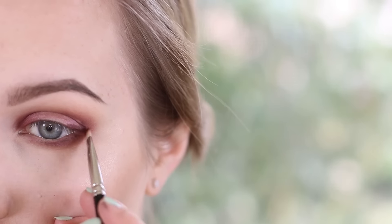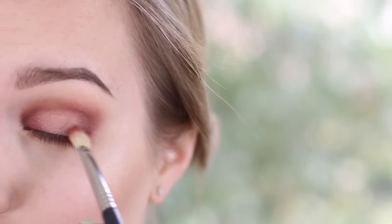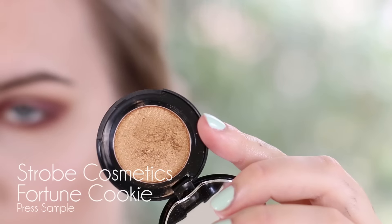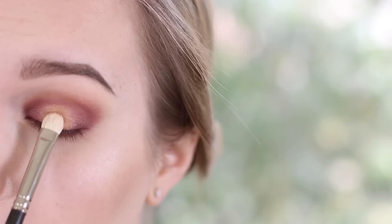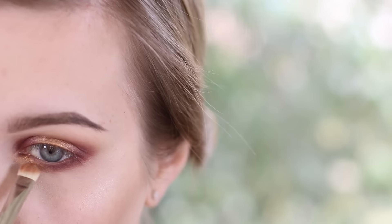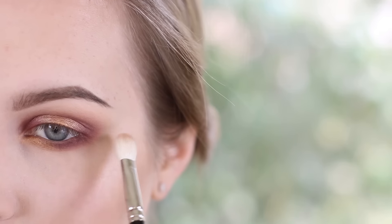Make sure you're applying MAC Sketch outside of where you applied Bitten so that we have a nice transition, then go in with your Sigma E25 and blend that out. Be very gentle because we didn't apply that much color, so be mindful when blending — just try to grab the edges. Now I'm going with Strobe Cosmetics Fortune Cookie, a really nice gold color, and I'm just going to use my finger to pat that on the center of my lid where that blank space was. Then I'm going over with a MAC 239 to pat and blend it, and I'm also taking the 249 with pigment and applying it to the inner tear duct area on my lower lash line. Now just taking a Sigma E25 and blending all the edges to make sure all our transitions are nice and seamless.